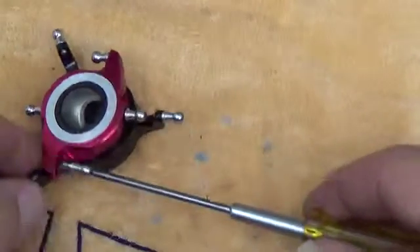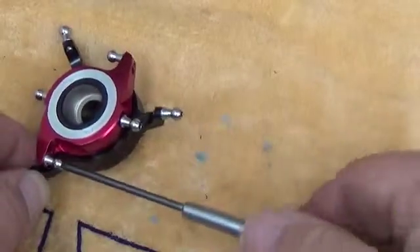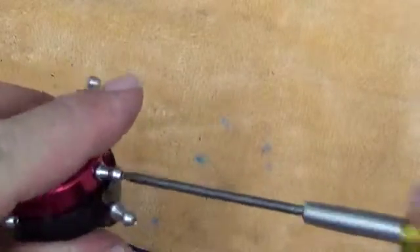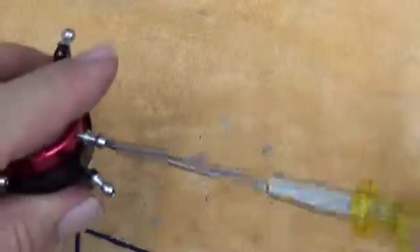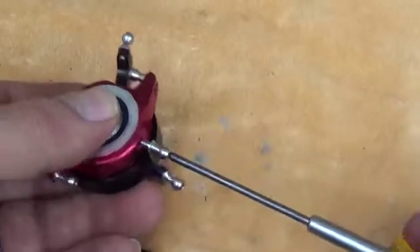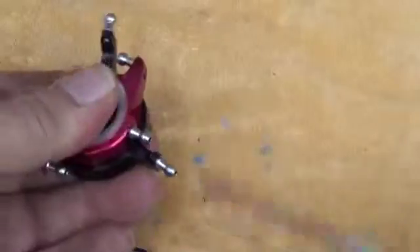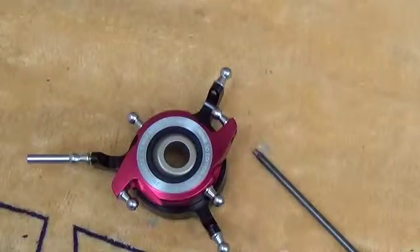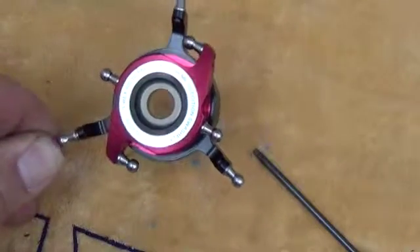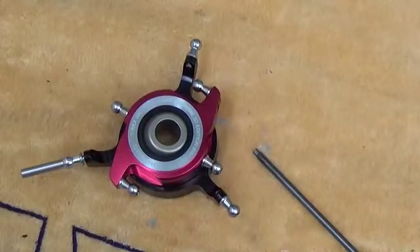Just a little more to go and this is about done. Okay, that is the swash setup for the T-Rex 550X. This is for the two blade rotor head. We've also got a video for the three blade optional rotor head, so depending on which setup you're building you'll obviously have to follow the right manual.